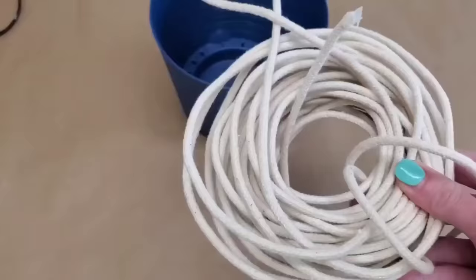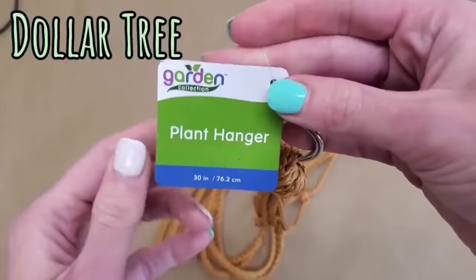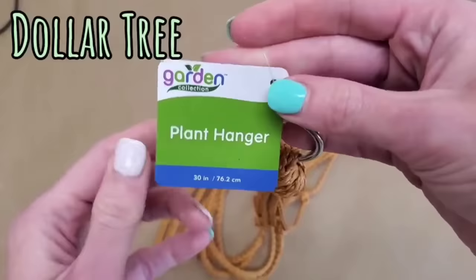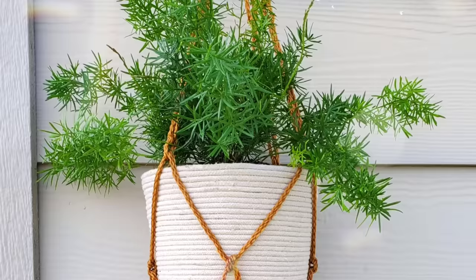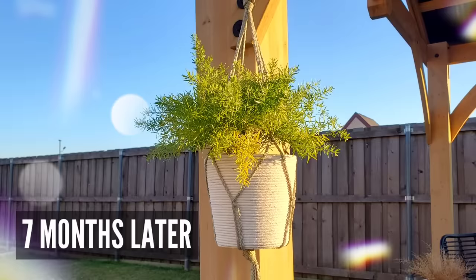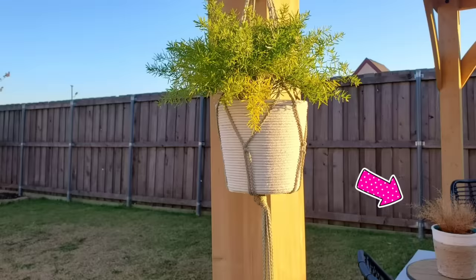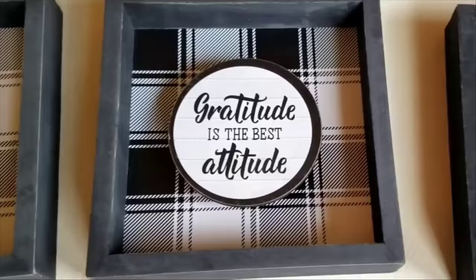For the next DIY, we are making a hanging planter — super simple. I used a Dollar Tree planter, took some clothesline rope, wrapped that all the way around the planter hot gluing only at the beginning and end, then attached one of Dollar Tree's hanging planters. This is also a foxtail fern. The planter itself didn't fade because it's white, though the hanging planter part did fade slightly, which doesn't bother me — I still like the way it looks.